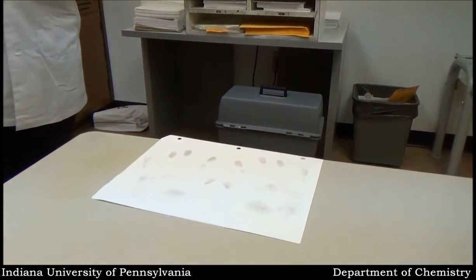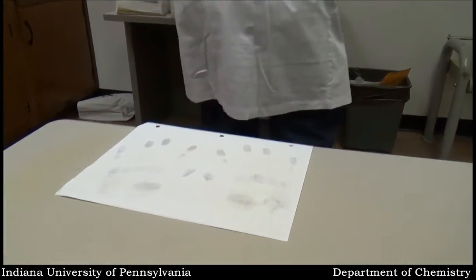Right out of air. Now those prints are visible from the iodine fumes. The longer they sit there, the more likely they are to fade.